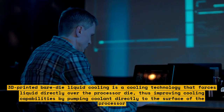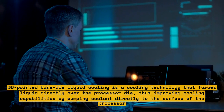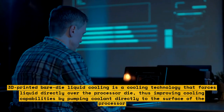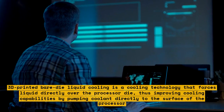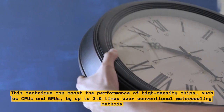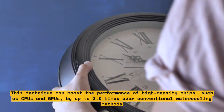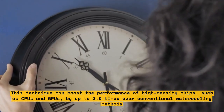3D-printed bare-die liquid cooling is a cooling technology that forces liquid directly over the processor die, improving cooling capabilities by pumping coolant directly to the surface of the processor. This technique can boost the performance of high-density chips, such as CPUs and GPUs, by up to 3.5 times over conventional water cooling methods.